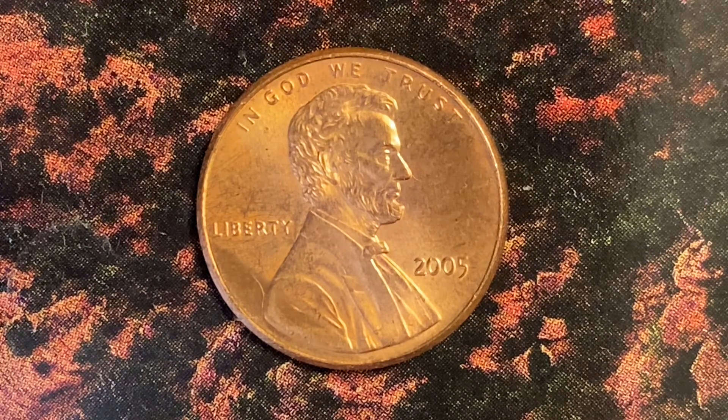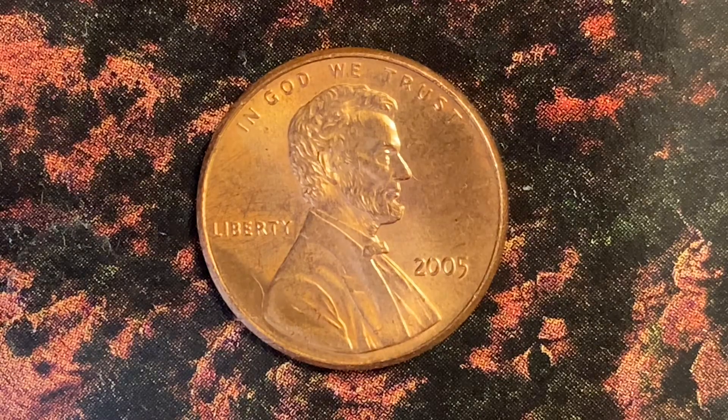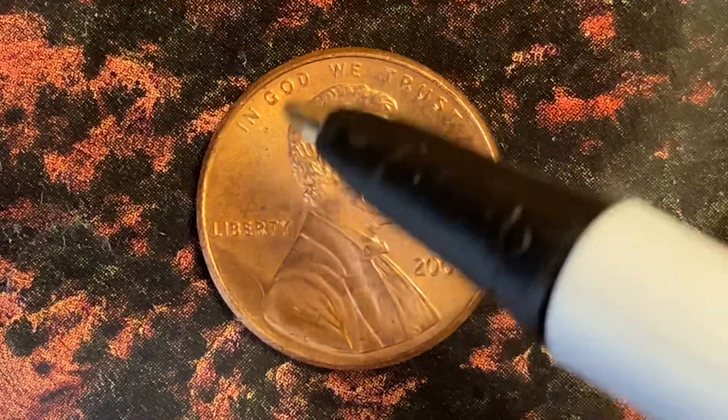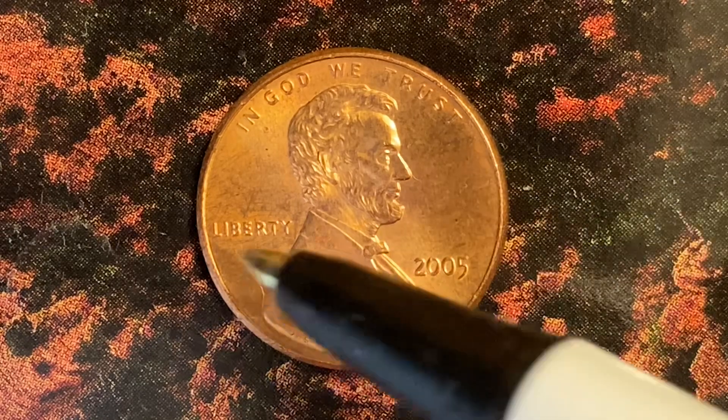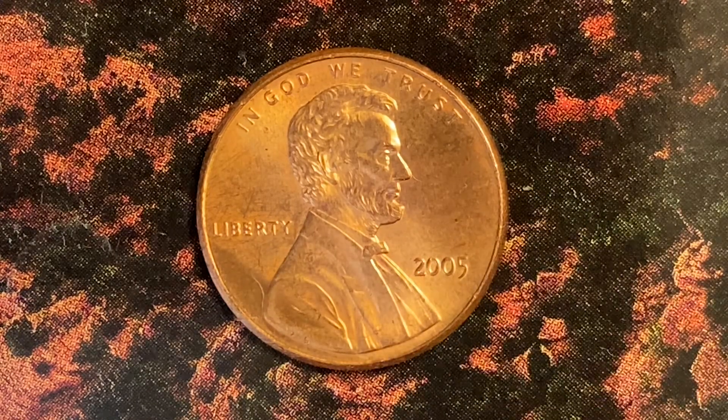Here is a 2005 Lincoln Memorial cent. On the obverse we see 'In God We Trust' at the top, Abraham Lincoln in the center of the coin facing right, 'Liberty' at left, and the date 2005 at the lower right.